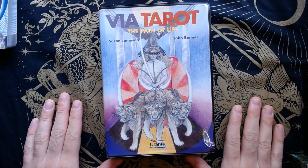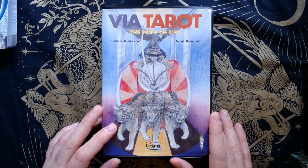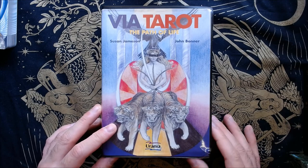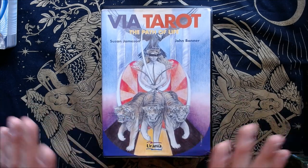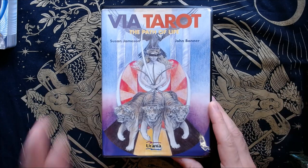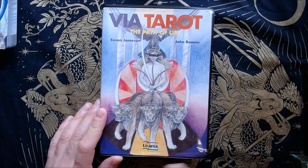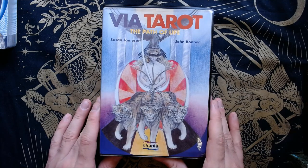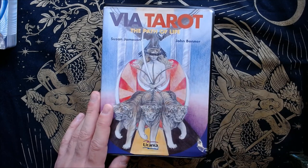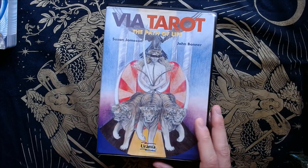Hello everyone and welcome back to my channel. I'm here with an unboxing that was kind of spur of the moment — not really, I did look into this. I read the guidebook, everything. This is a walkthrough, not a review because I haven't worked with it yet, but I did read through the guidebook. This is the Via Tarot: The Path of Life by Susan Jameson and John Bonner — I believe they are married. Susan Jameson is the artist and John Bonner is the writer of the guidebook.